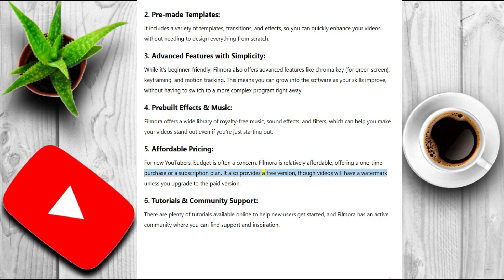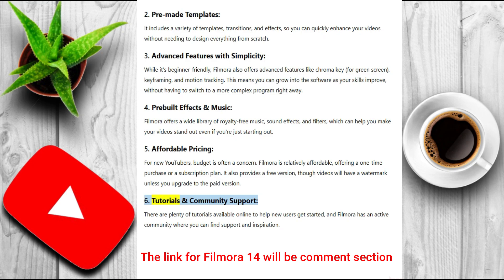It also provides a free version, though videos will have a watermark unless you upgrade to the paid version. Six: tutorials and community support. There are plenty of tutorials available online to help new users get started, and Filmora has an active community where you can find support and inspiration.